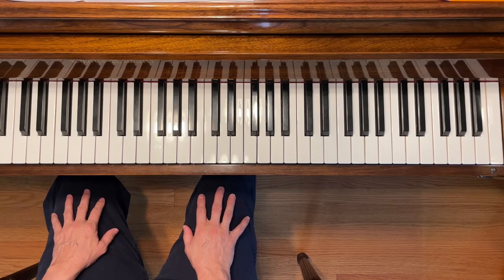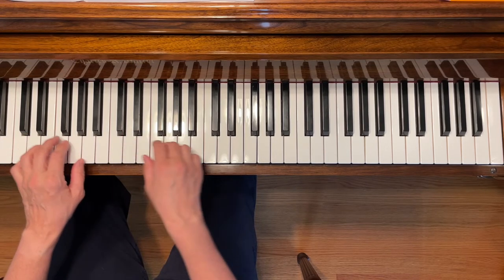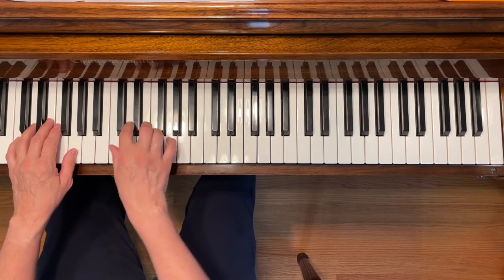This is Kites in the Sky. To play this piece, start with your hands in the C five-finger scale position. You're going to be going very high up on the piano in this song, and you're going to end on the highest note on the piano, on that high C.